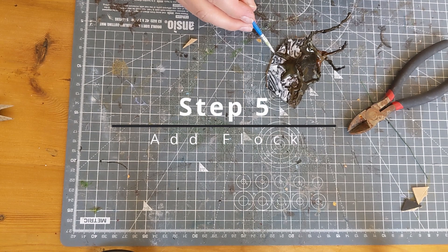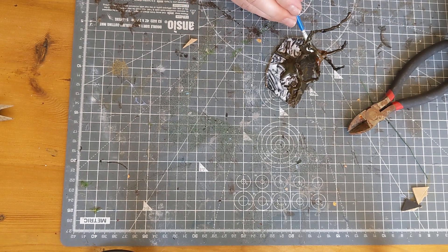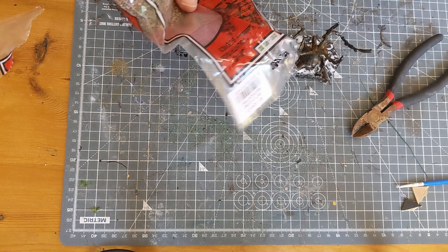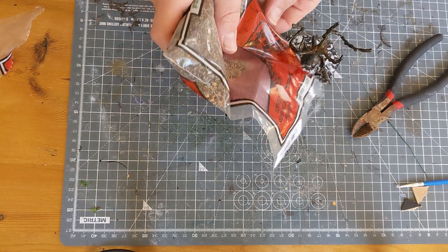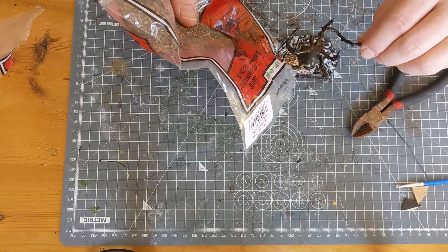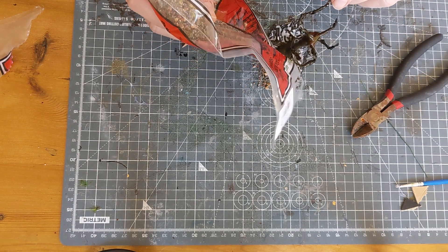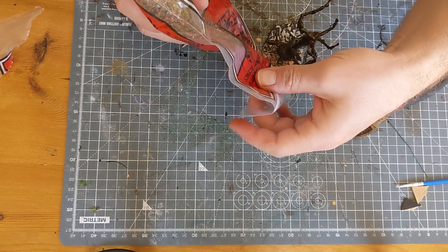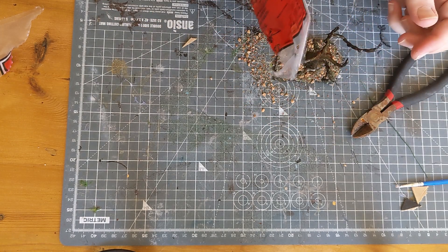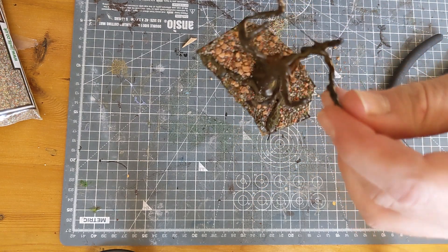Next up, we're going to get some PVA glue and paint the entire base, getting into all of the cracks with that glue so that we can add some flock. The flock I'm using is Battlefield Scatter from Javis Scenics. I'm just going to sprinkle this all over, trying to get it into all of the gaps. This really adds something — it makes the roots look more real, like they're diving into the ground, so you can see what that begins to look like here.